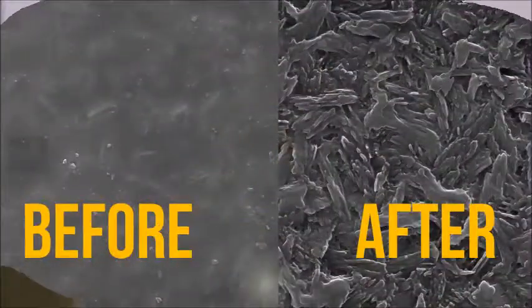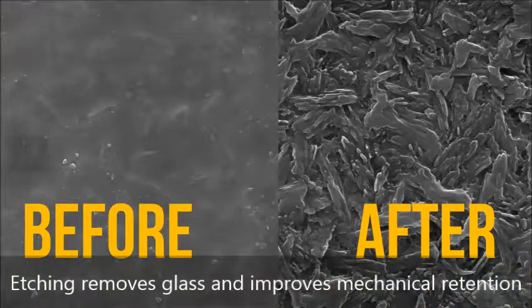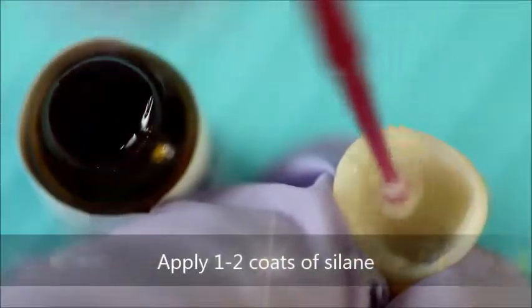Etching lithium disilicate selectively dissolves the glass component, which increases micromechanical retention. The next step is to apply one or two coats of a silane primer.